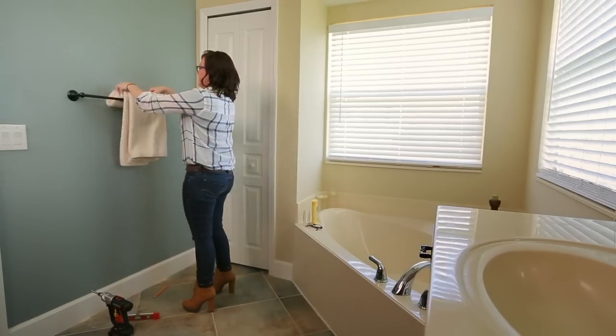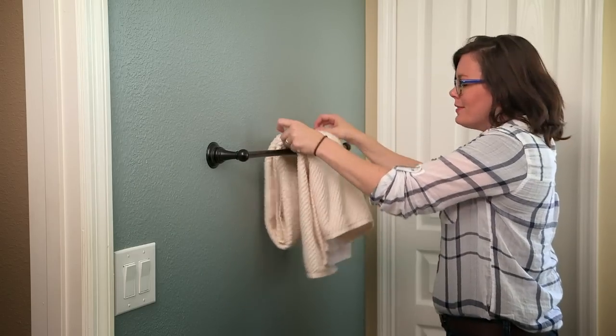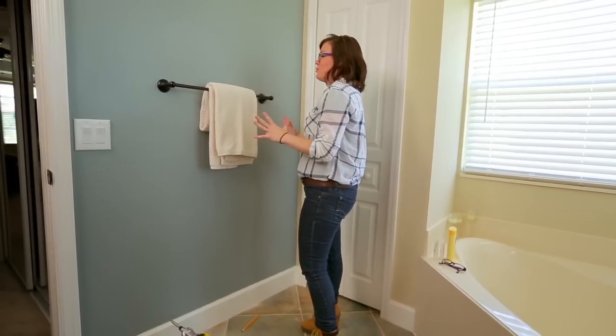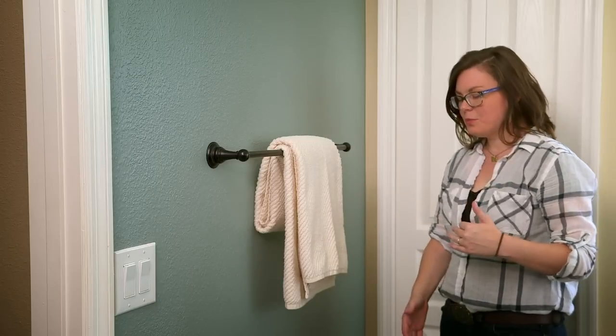Here we are — my new towels have a home. I am so proud of the way this turned out. It was so easy with the Switch Driver — in just 10 minutes I had it done, and it gives me a sense of accomplishment. And I don't have towels on the floor now.